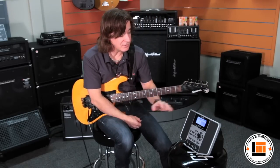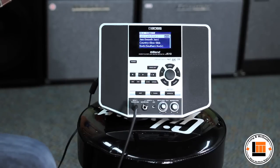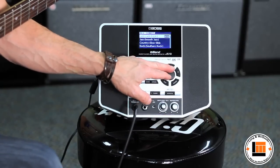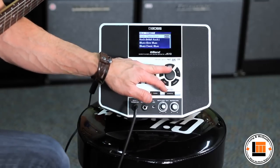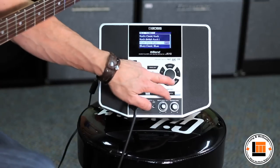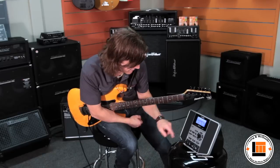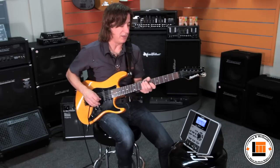Additionally, the E-Band has over 300 grooves to jam along with — that's what I was doing when we started this video. For example, let's say I'd like to play a little bit of blues. I just dial up some slow blues here, and it's going to tell me I'm in the key of A. The cool thing is it actually picks a guitar sound to go with the style I'm playing.